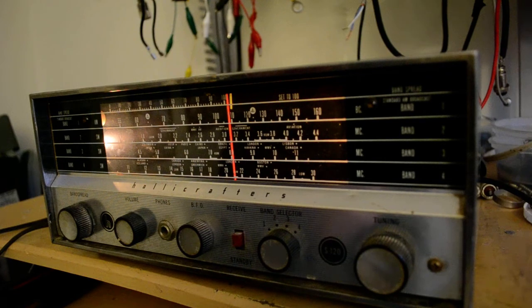So that's the Halicrafters S-120. I imagine a collector would be interested in it. I don't know how anybody else would be, when we have receivers that are a lot better these days.